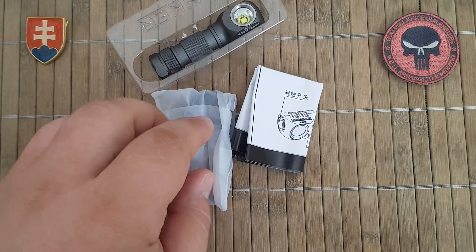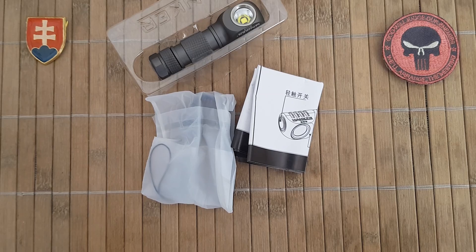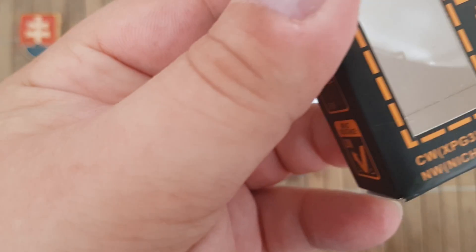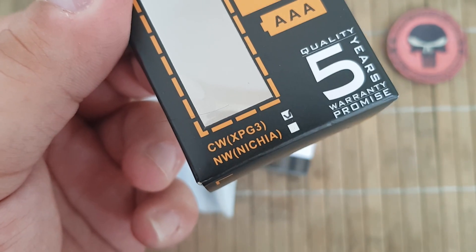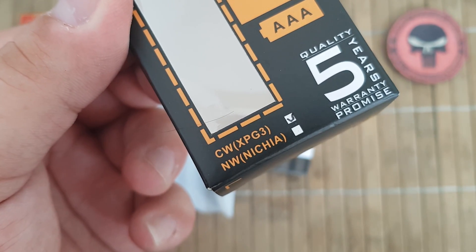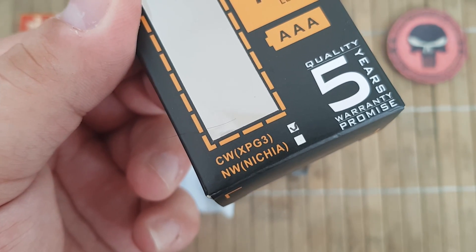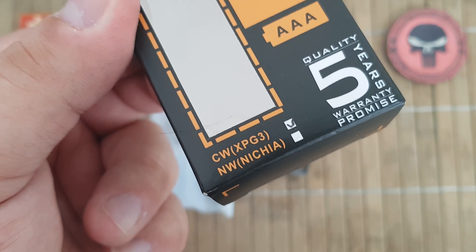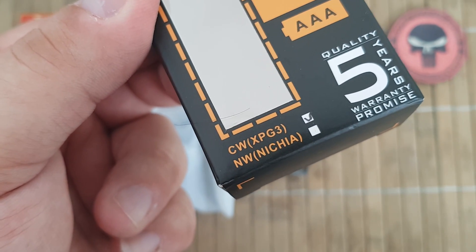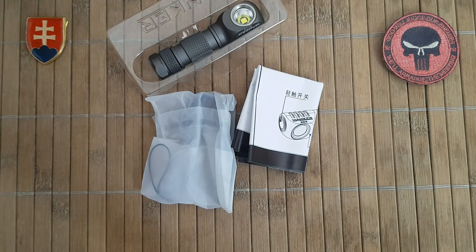It comes in two versions. You have two options: one is the Cree XPG-3 LED, and the second one is the Nichia 219C LED.